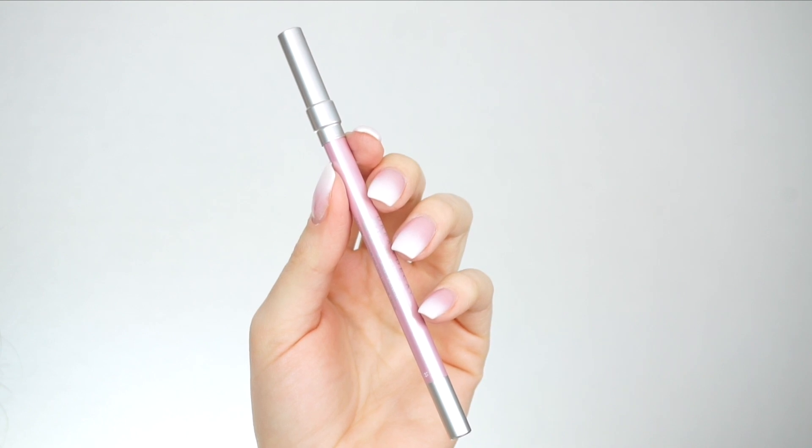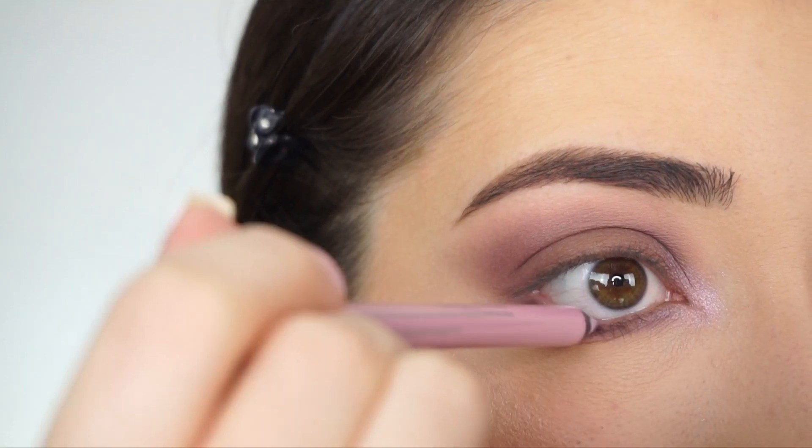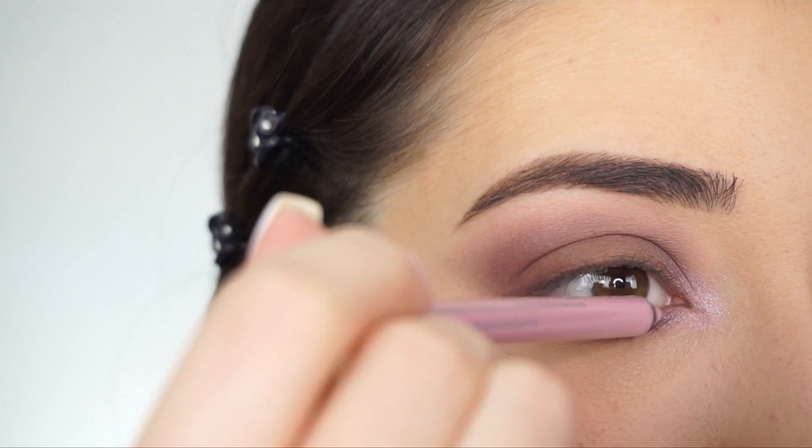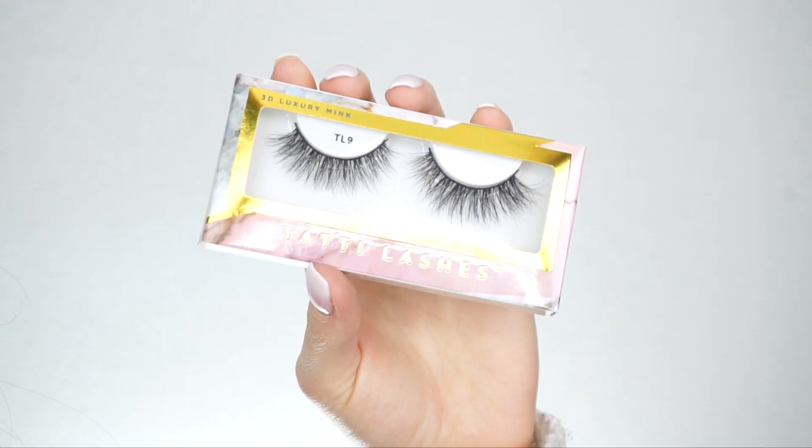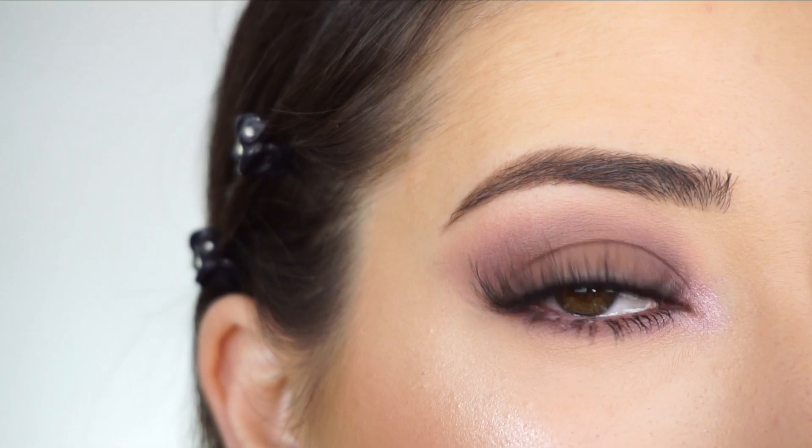Now going into 'Moon Glade,' applying this on my inner corner. I'm now picking up the Urban Decay 24/7 Glide-On pencil in 'Heartless' and applying this on my waterline. I'm going to apply mascara and false lashes — I'm going to Tati lashes in TL9 — and that's the eye look done.